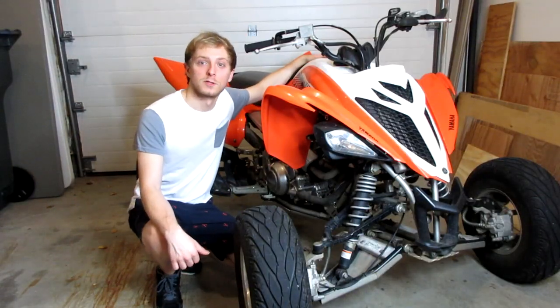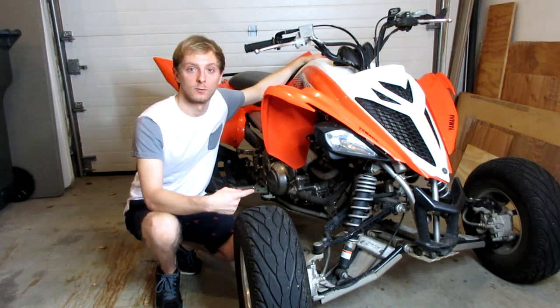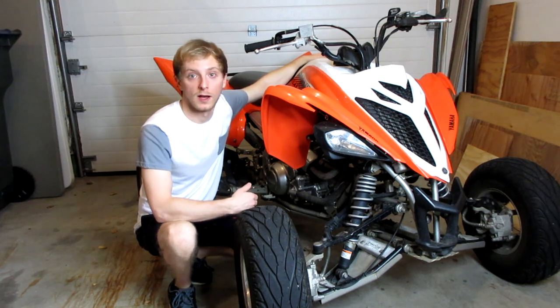Welcome back for another video. As you guys saw, the Big Gun dual exhaust finally came in for my 2014 Raptor 700. Right now I'm just running the stock exhaust with the baffle out.